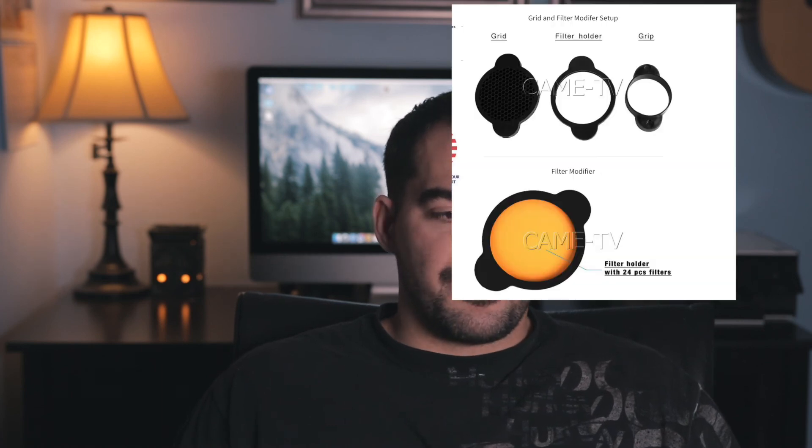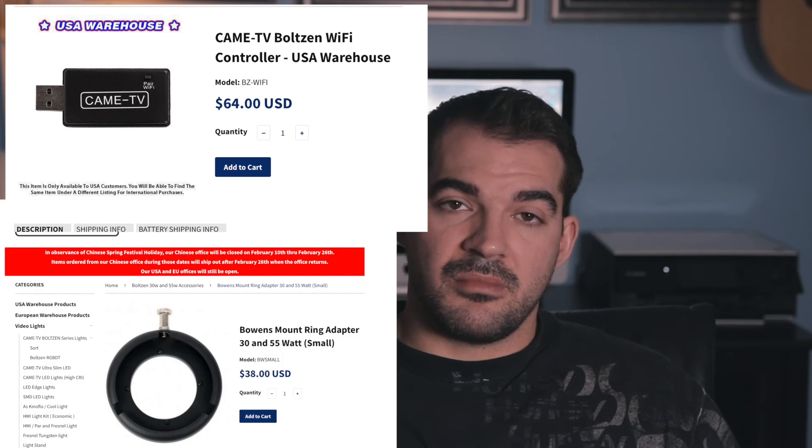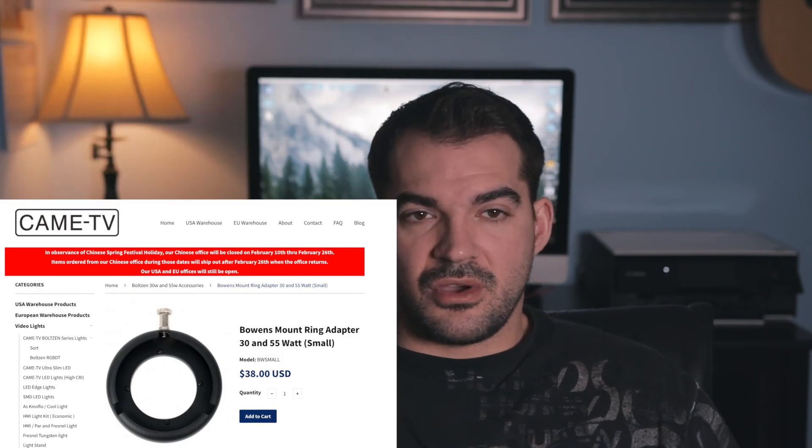It's very versatile, it's really fast, battery operated — so for weddings it's quick: just throw it on the stand, throw in the battery pack, and you're good to go. There are also a bunch of accessories I haven't purchased yet. If you visit the Came TV website they have magnetic gels and magnetic diffusion, so this light could be used for a lot more than just a spotlight. I hope you liked this video — leave any questions in the comment section below, and if you like this video, like and subscribe. I'll see you next time, thanks.